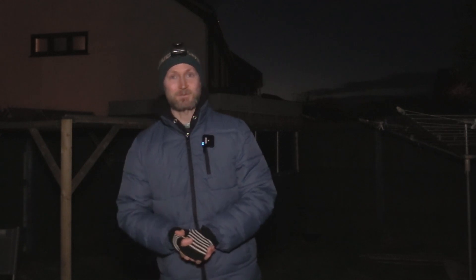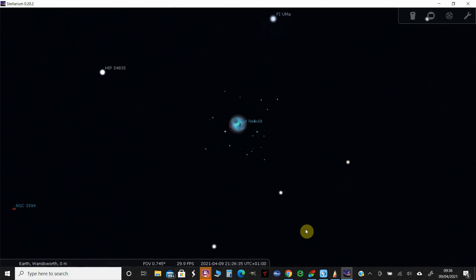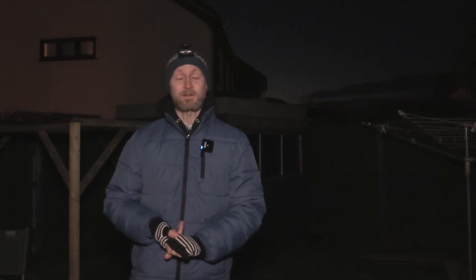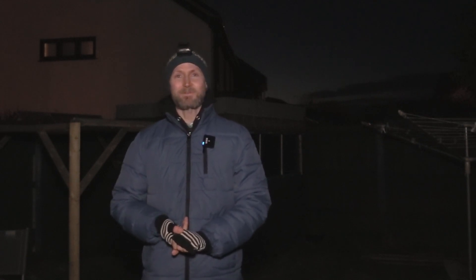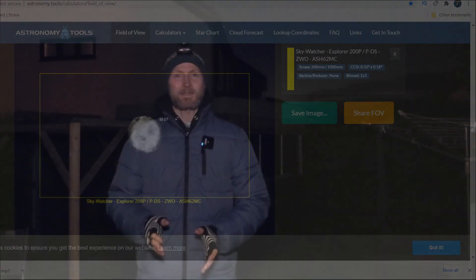I'm probably not even going to use goto, because there are lots of stars in Ursa Major with the Big Dipper that I can use to navigate from. I'll try and fish around without goto, which is a bit crazy. For example, the Owl Nebula is a planetary nebula about 2000 light years away, just below the star Merak. There's also M63 the Sunflower Galaxy, the Corkscrew Galaxy, the Pinwheel, the Tiger's Eye, and the Whale Galaxy - also known as the Herring Galaxy.